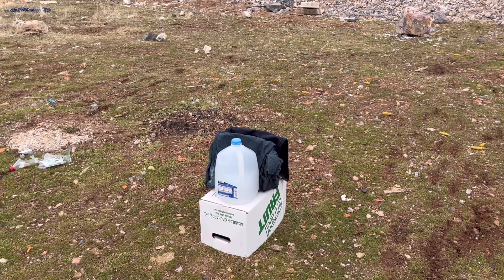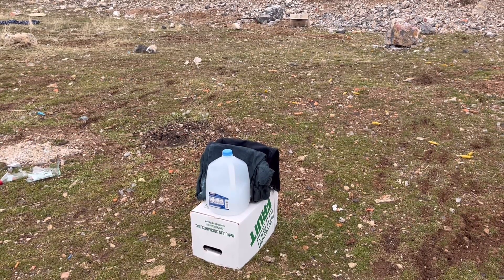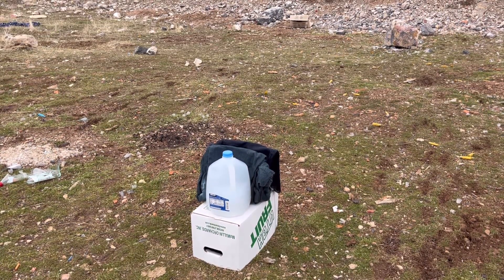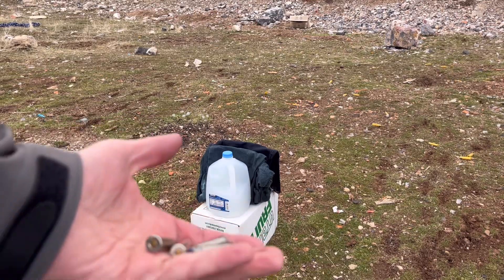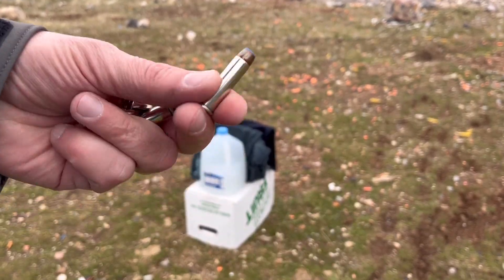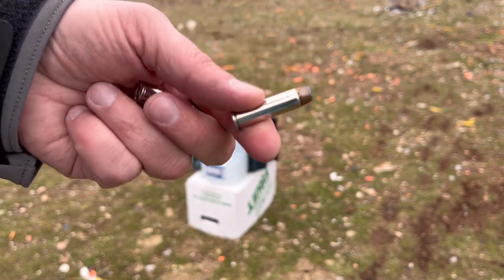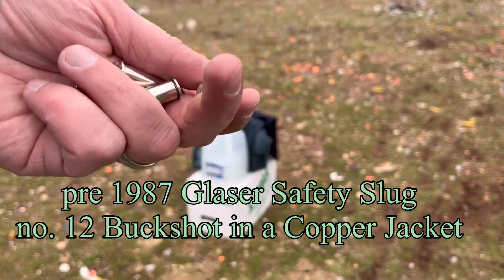I've never done this before. I've got my gallon jug of dihydrogen monoxide — water, of course — and some dihydrogen monoxide-soaked tactical denim all balled up. I've also got these weird rounds right here. This is a Glazer — that's a .357 Glazer round.